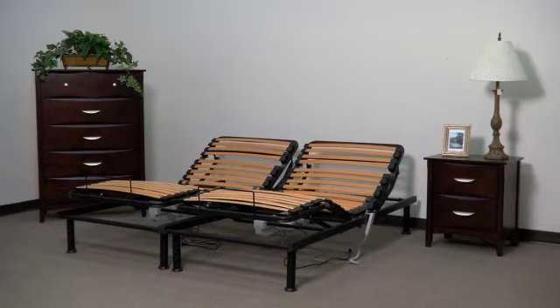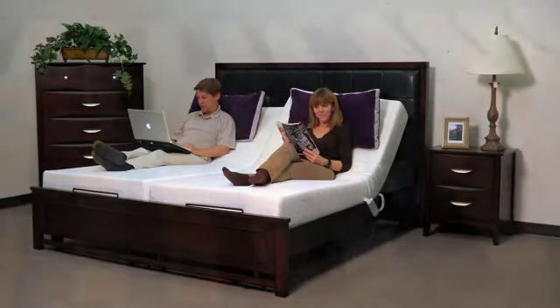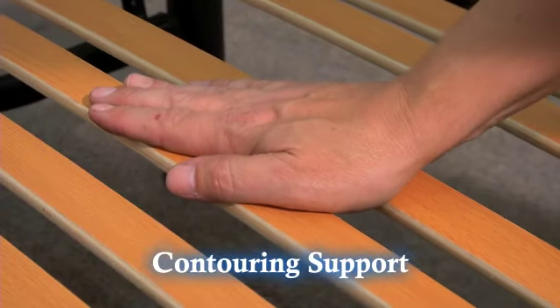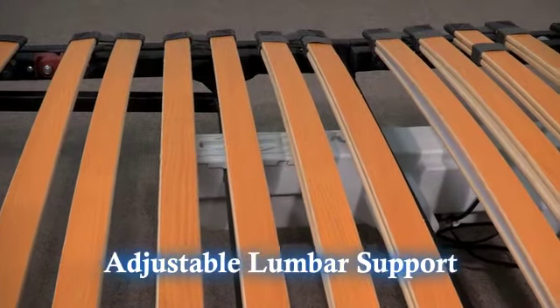The slat platform frame can stand alone or can be used inside of an existing bed frame. The unique slat design allows the platform frame to flex and work with your mattress to offer a contouring support that is superior to metal support frames. The center slats allow for adjustable lumbar support.